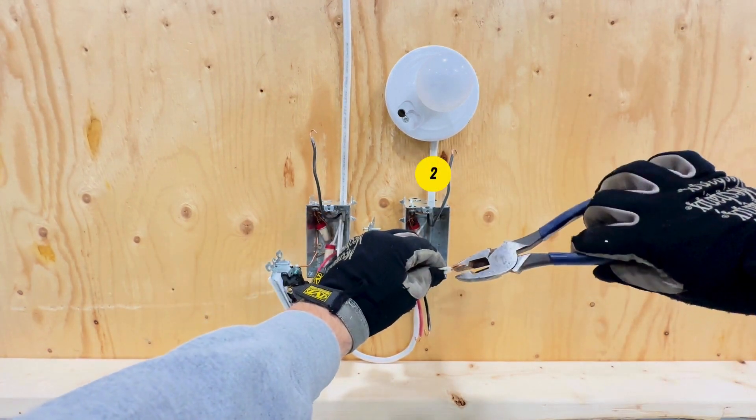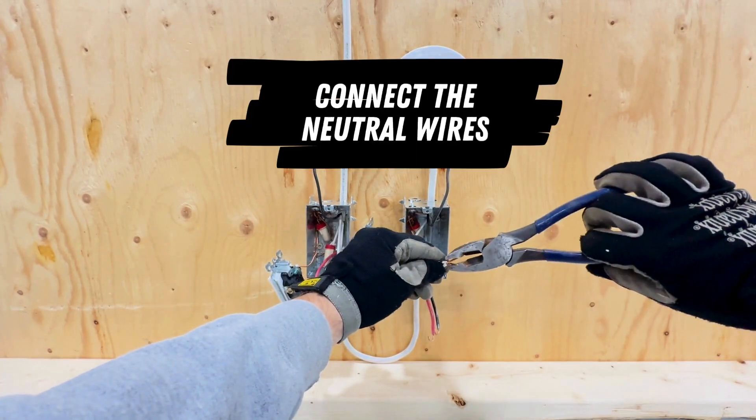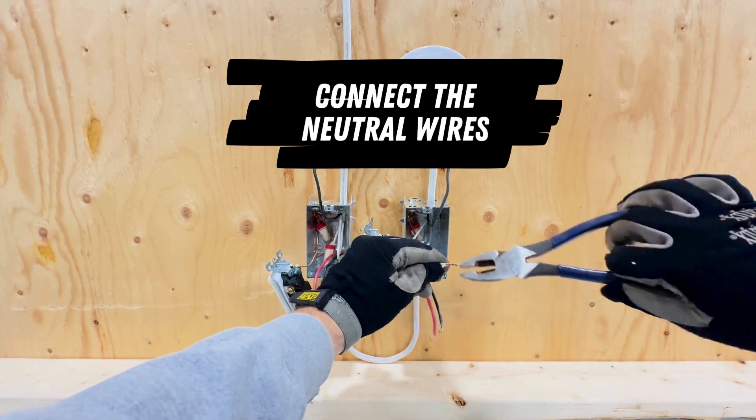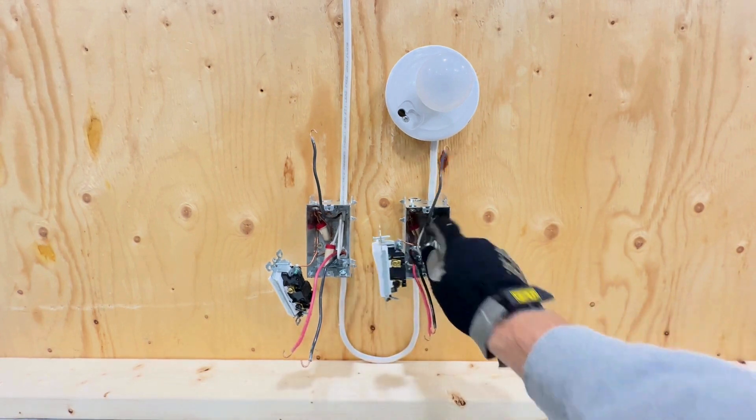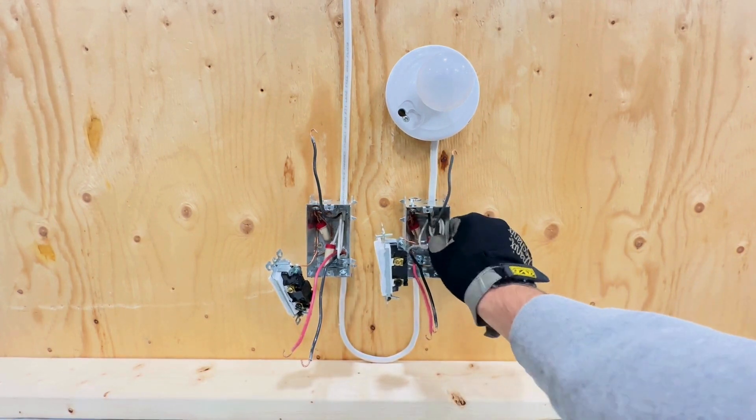At the second switch location, do the same as in step one: connect the white wire from the two-wire cable to the white wire in the three-wire cable with a wire nut. That's it for the neutral wires — you can now tuck them both away in the box.